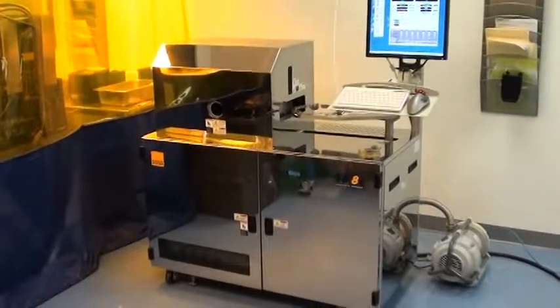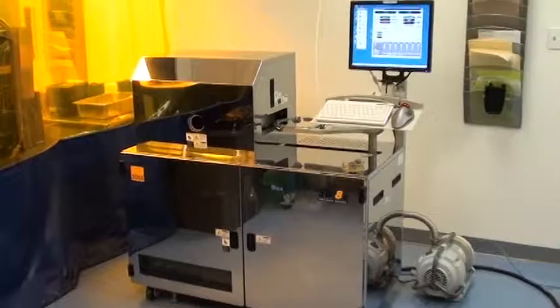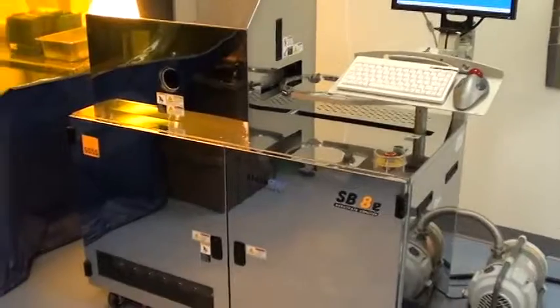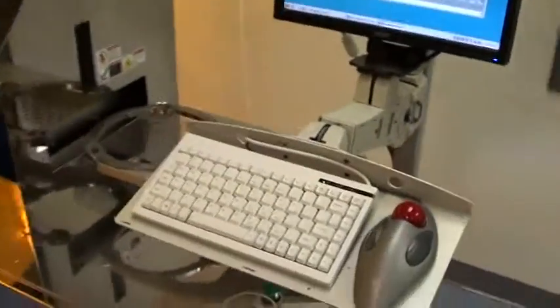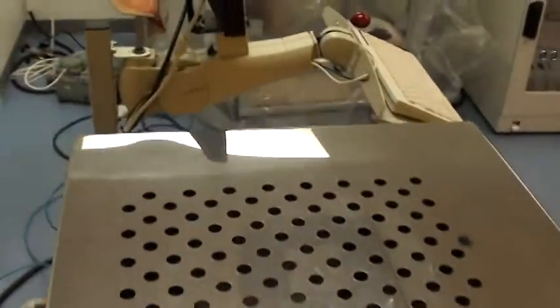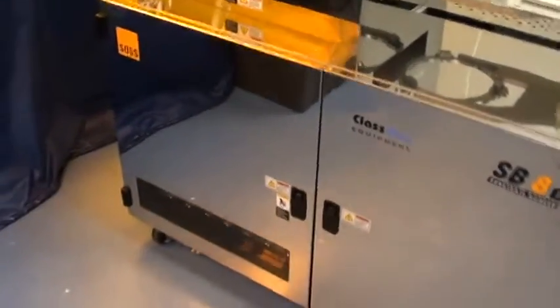Hello, this is Class 1 Equipment. We are doing a proof of life video for a Carl Seuss SB8E Bonder, ID 3808. This video will illustrate the tool after it has been fully refurbished and tested here in our Atlanta, Georgia, USA headquarters. We will be going through the tool and the different menu options as well as inside the chamber. We will illustrate and demonstrate all the different accessories for this tool. This tool will be shipping to our customer in Germany in the next few days.